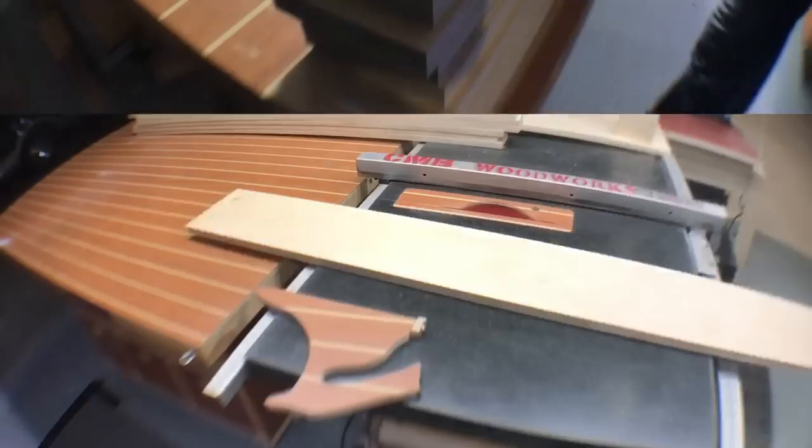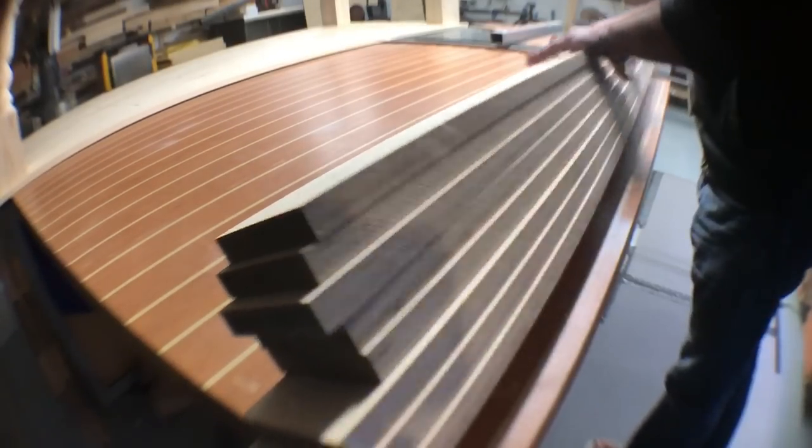Baltic birch plywood is pretty much free of voids. It's a really, really strong — I think eleven ply — plywood. And here are all the pieces.